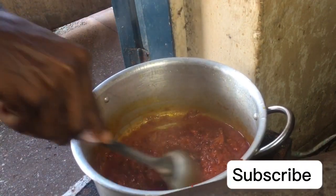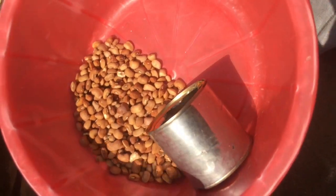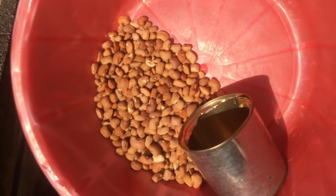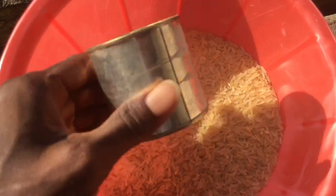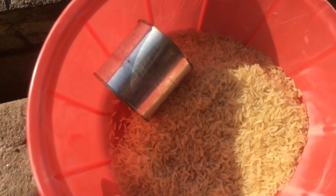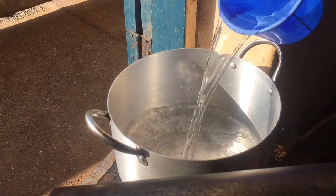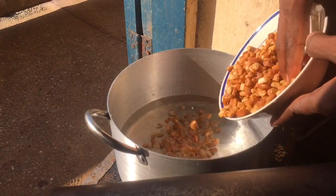For the ratio of rice to beans: I'm using one cup of beans for this recipe, so I'll be using two cups of rice. Beans are bigger than rice and will still swell up once they cook. In a pot, I'm going to add in some water that will cook the beans.